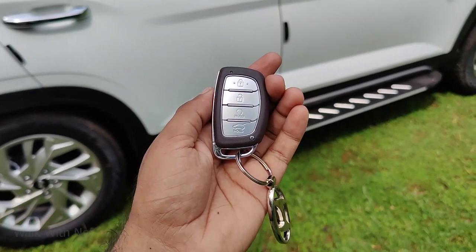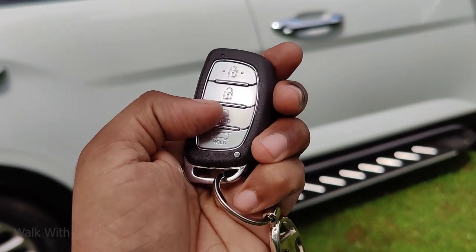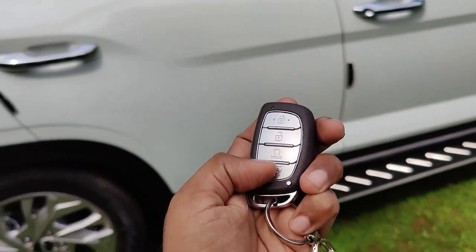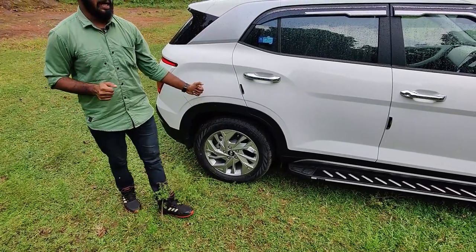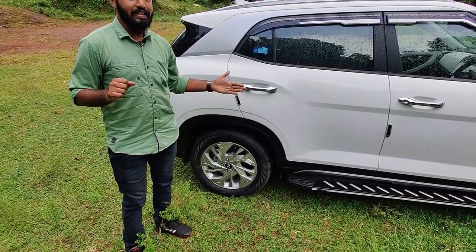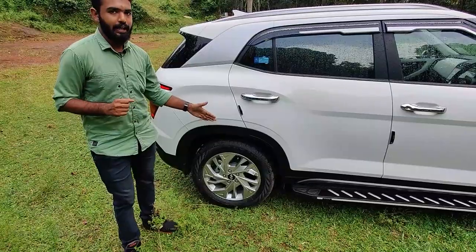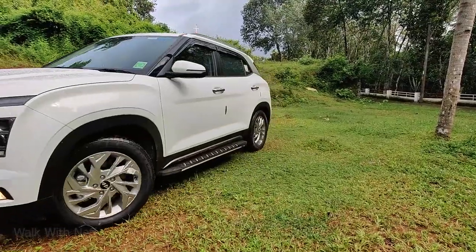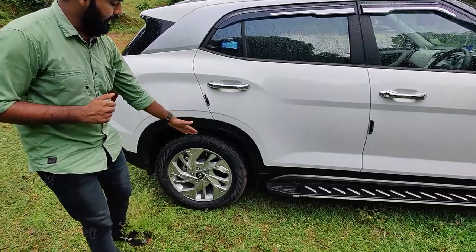You can see the smart key — we have lock and unlock functions. I can see the tire size is 215/60R17. It has a 17-inch wheel with a nice feel suited for an SUV. It has a diamond cut alloy wheel design.